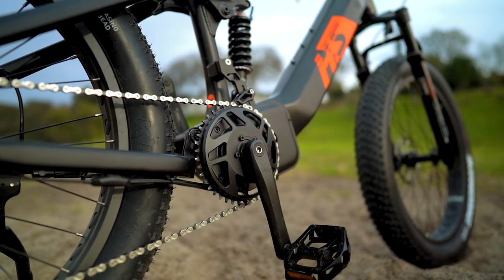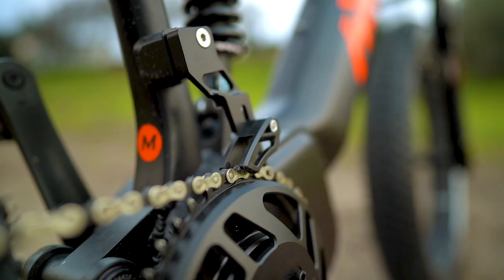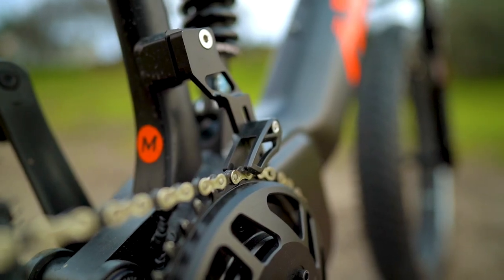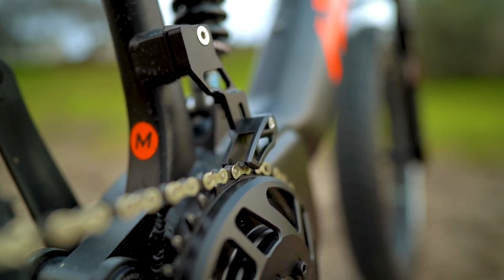This is an important feature that can significantly increase the longevity of the derailleur and chain. You'll also notice that Uniral has a chain guide on the front chain ring to help prevent derailments — very nice.